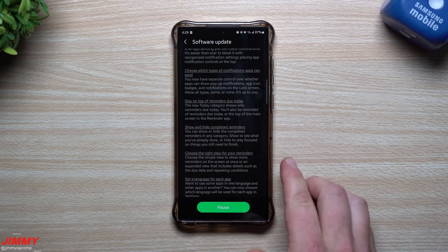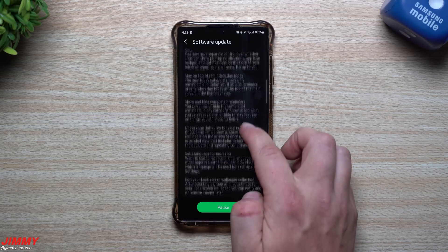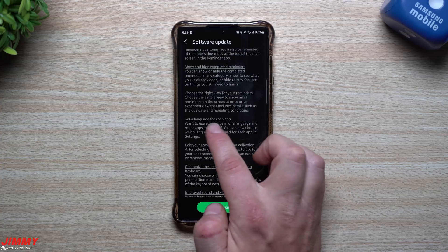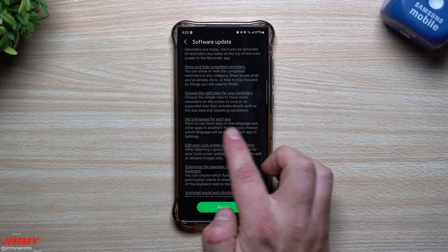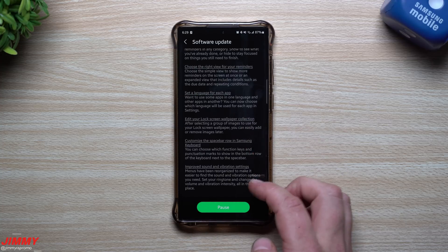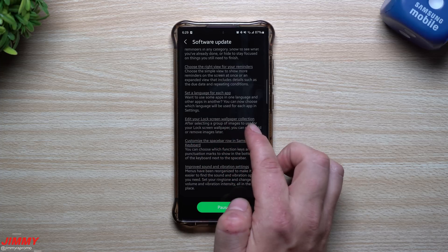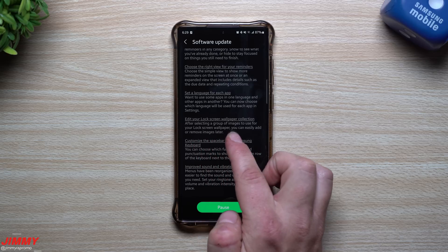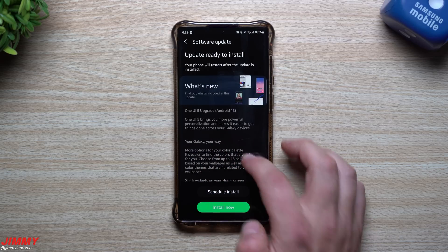Stay on top of reminders due today — the Reminders app shows everything from today at the very top. You can show or hide completed reminders and choose the right view. You can also set a language for each app individually, so different apps can run in different languages.